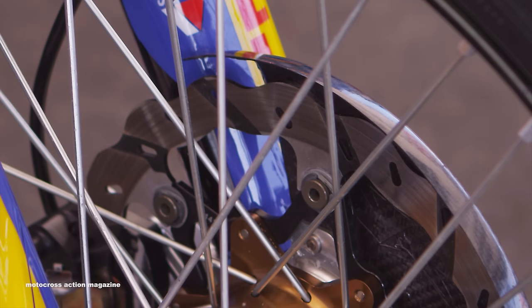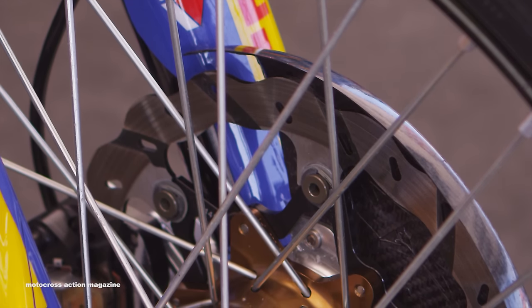Speaking of brakes, we use Galper brake components — brake pads, rotors, everything from those guys, even the lines, front and rear.